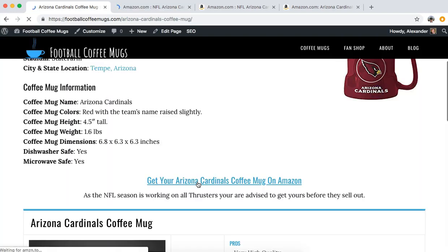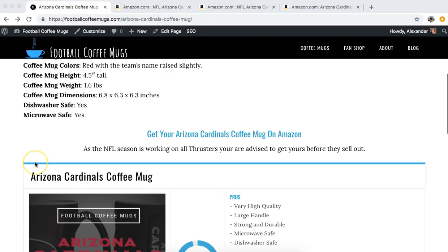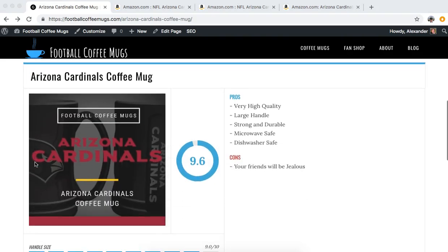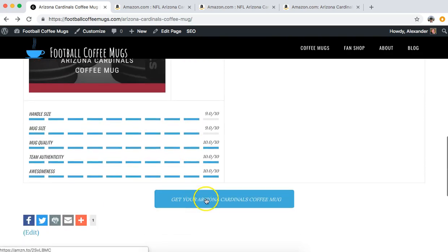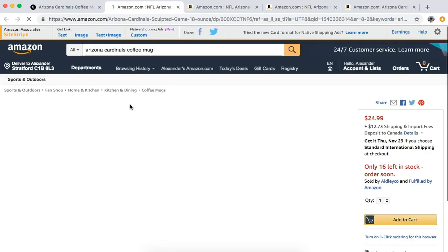Click on the link here and you can obtain more information. I'll create a rating here about the Cardinals coffee mug - they're really good coffee mugs. You click on that image, or this button down here, and that will take you to the place on Amazon where you can get one.